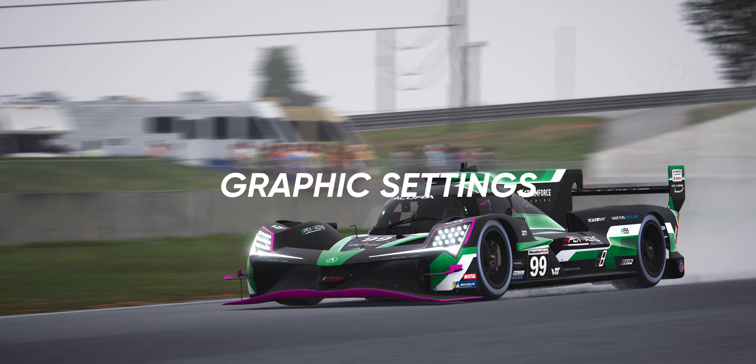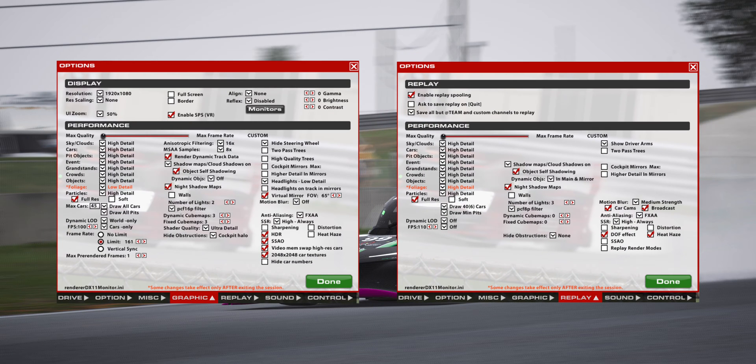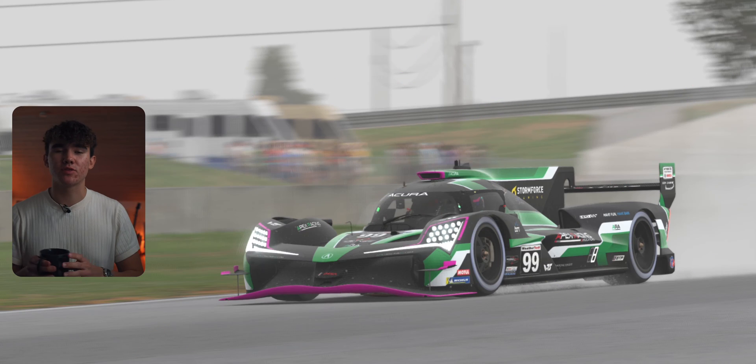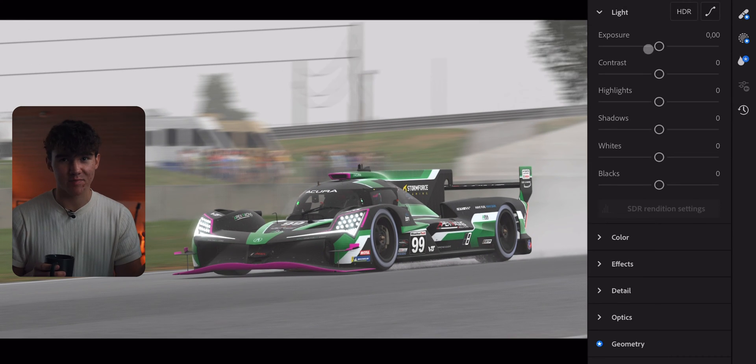You might be wondering what iRacing graphics settings to run. I'll throw mine up on screen so you can see them — this is what I use to take pictures. I would not recommend running these settings during a race as they take a lot of frames, but they make the game look absolutely amazing. Once you're happy with the result, pop over to the iRacing Screenshot Tool and take your screenshot. After that, you can launch into your editing program, and this is where the fun really begins.